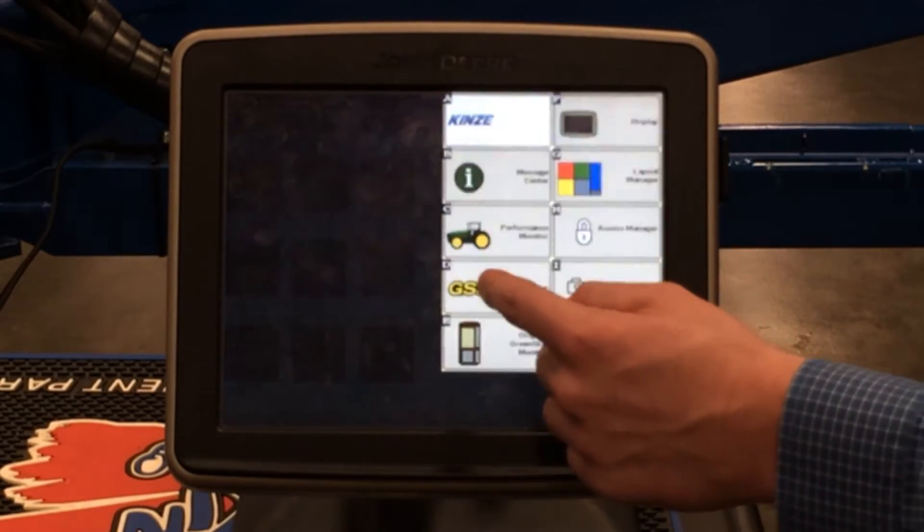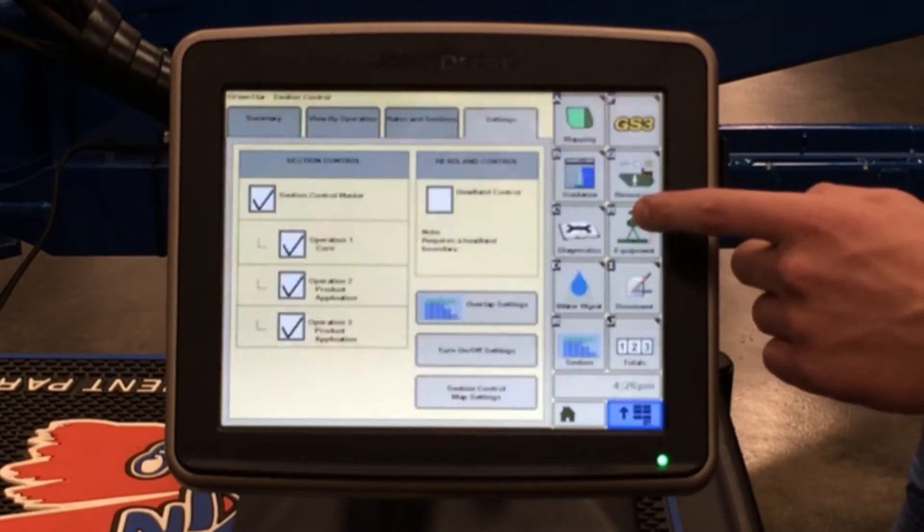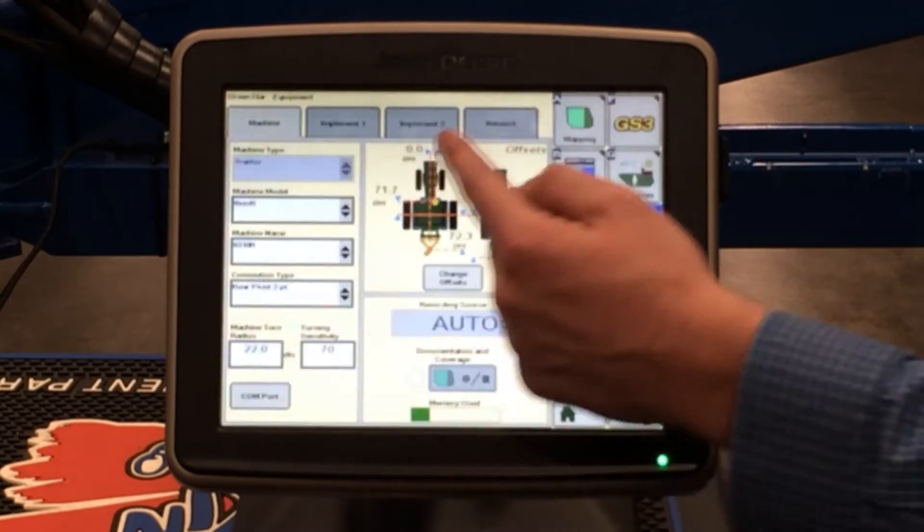First, you want to go to your GS3 tab. Underneath the GS3 tab, there are two main tabs on the right hand side. The first one you want to check is the equipment tab. Underneath equipment, this is where you select what type of tractor you'll be pulling your planter with. You'll select your tractor on the left hand side, and once you select your tractor, it'll populate the numbers for you.